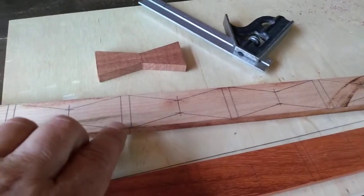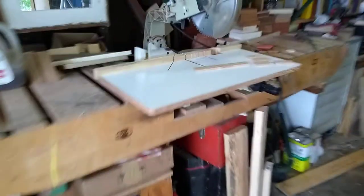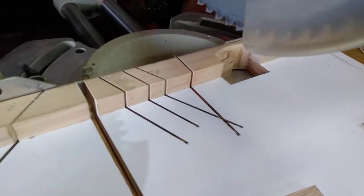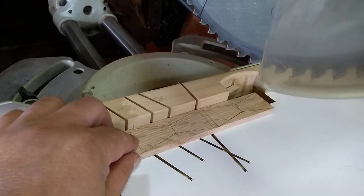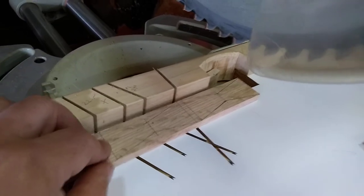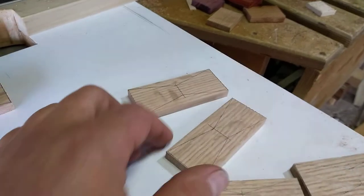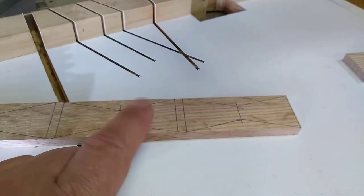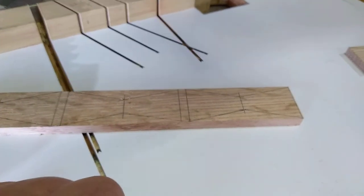You want to give yourself more than an eighth of an inch room between each one of these, because when you bring it over to the saw, you want to have yourself a zero-tolerance cut sled. You want to be able to lay that on there and eyeball it right at the mark, cut it, move this over, cut it again. If you go with just an eighth inch, you're probably going to screw up at some point and your butterflies are going to start shrinking and be off-center.